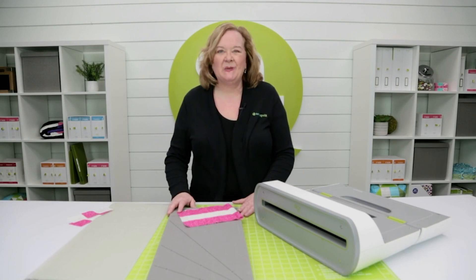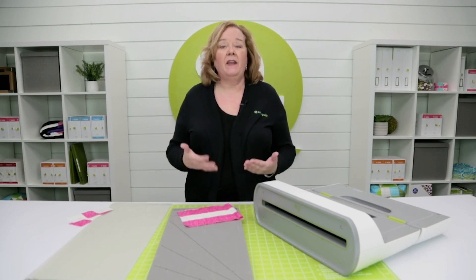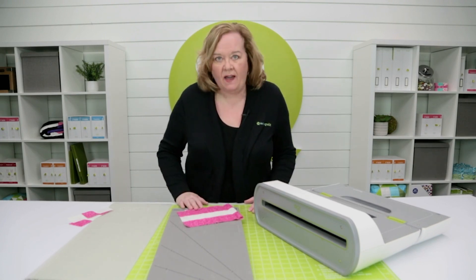Hi, I'm Pam from AccuQuilt. Let me give you a really great tip on how to cut nine patches using your strip dies.